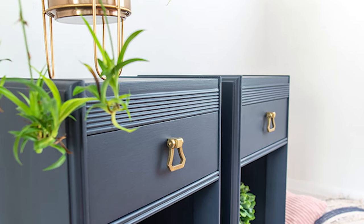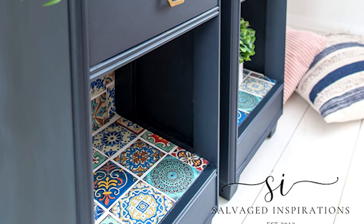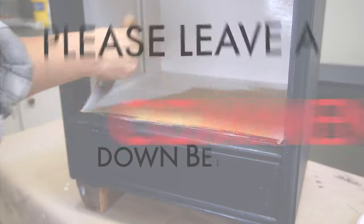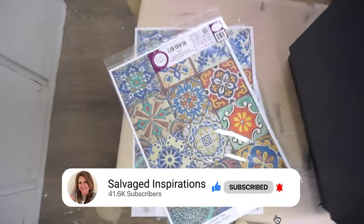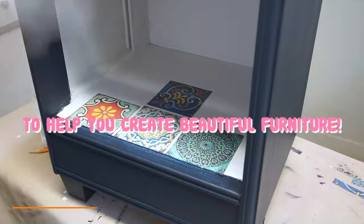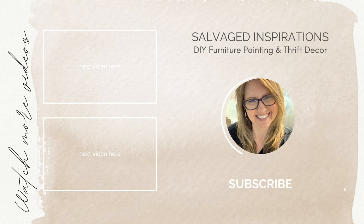Thank you so much for joining me today. If you've gotten any value out of this video, please give it a like — it really helps the channel and it enables me to bring you more videos like this. Leave a comment down below and please subscribe or share this video with somebody who might also be interested in doing their own furniture makeovers. You can also find me over at salvagedinspirations.com, where I have over 500 furniture painting tutorials teaching you how to make your furniture beautiful. Until next time, I hope you have a fabulous week. Bye, guys!